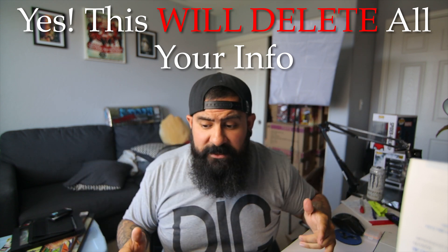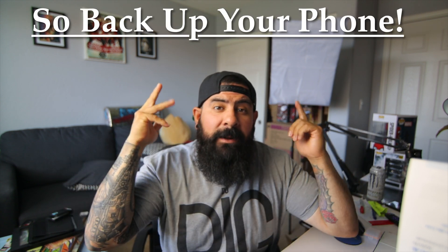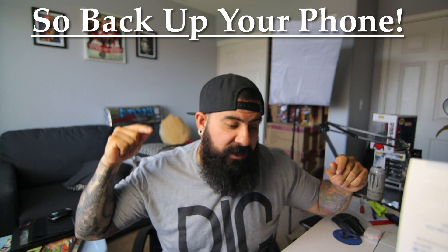If you have any questions, leave them in the comment section below. Thanks for watching — please like, share, and subscribe. I am also going to do another video on how to rebrand back to the T-Mobile variant, just in case you need to — if you didn't pay your phone off fully or something like that. Thanks for watching, peace.